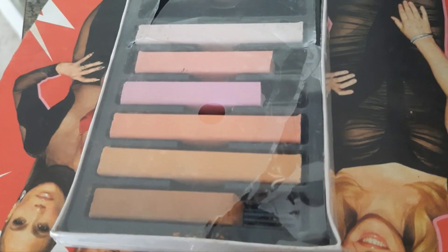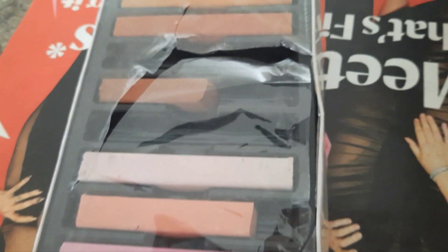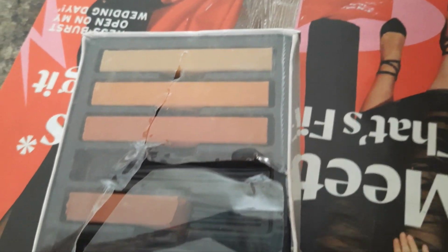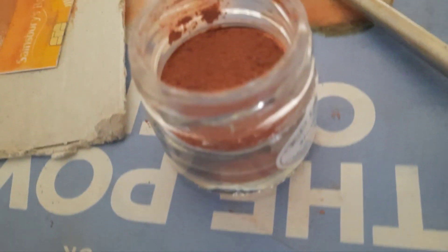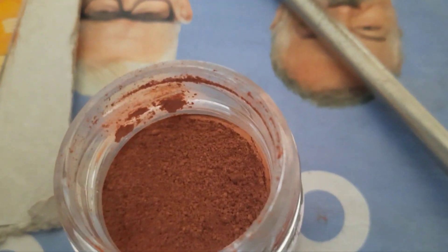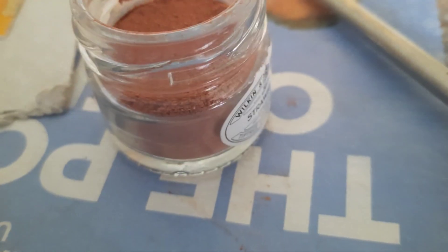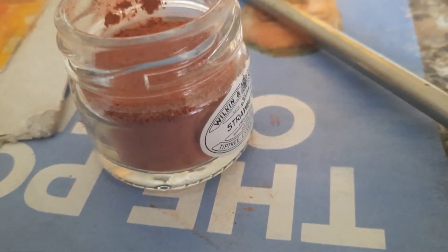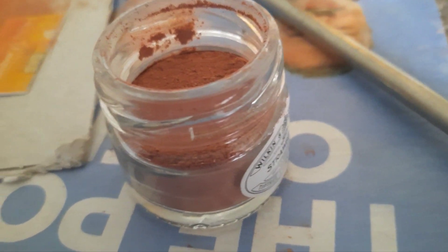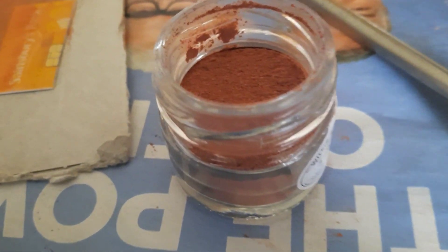That's how much of these pastel sticks I've used. I've got two little jars — it's a bit of a unique colour because it's a mixture of about five different colours. I'm going to use these for rusting.